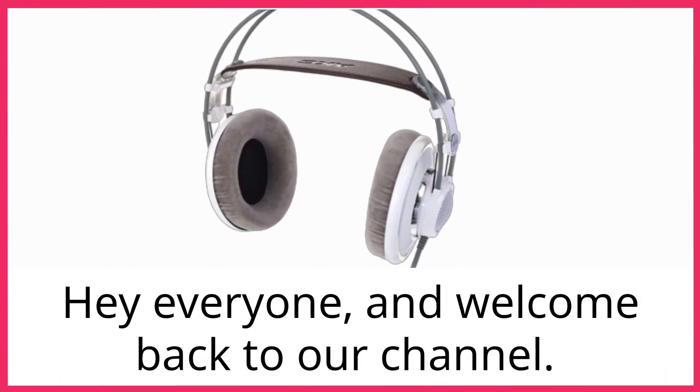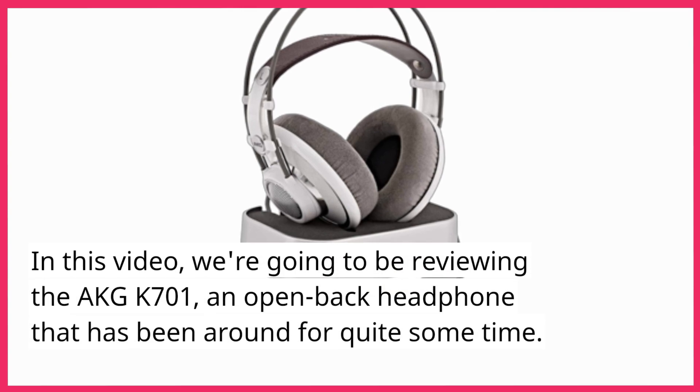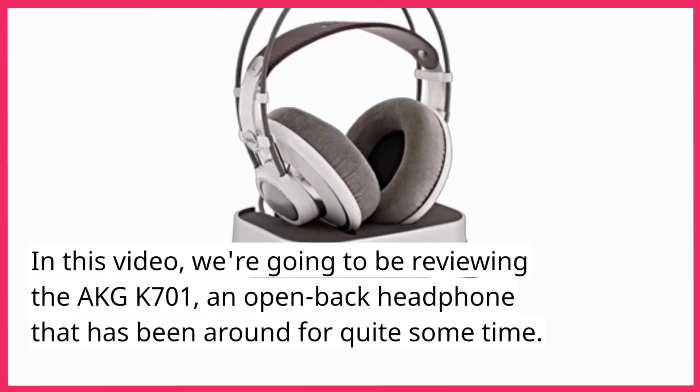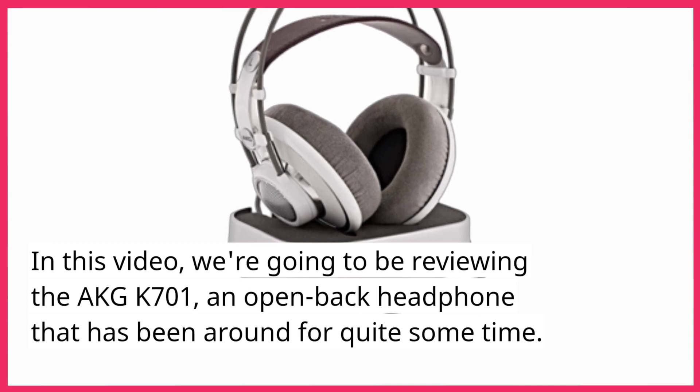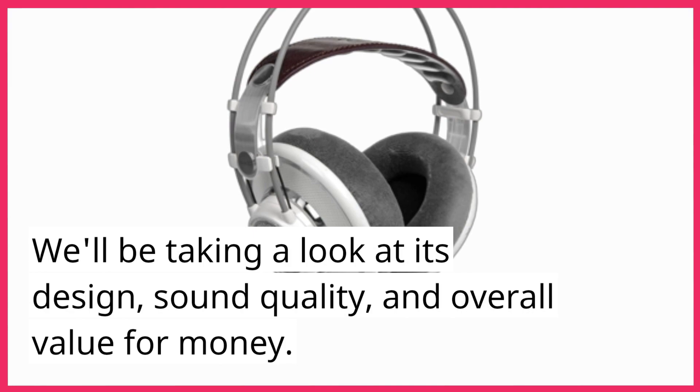Hey everyone, and welcome back to our channel. In this video, we're going to be reviewing the AKG K701, an open-back headphone that has been around for quite some time. We'll be taking a look at its design, sound quality, and overall value for money.